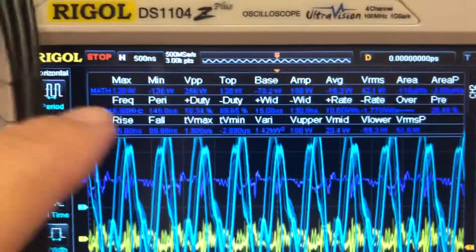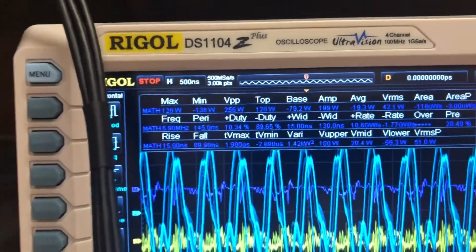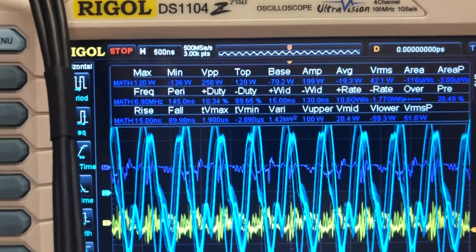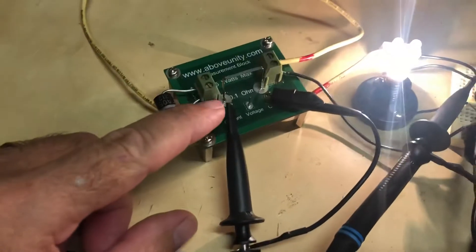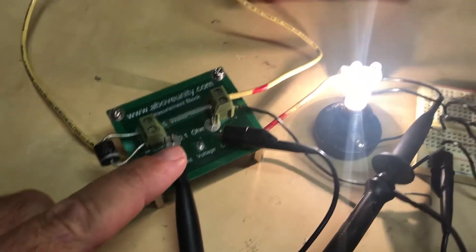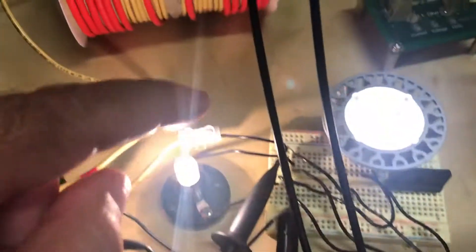The max over here says 120, so it's kind of all over the shot. But anyway, that's what it's showing now. I've got the current reading across the 0.1 ohm resistor and the voltages across the load.